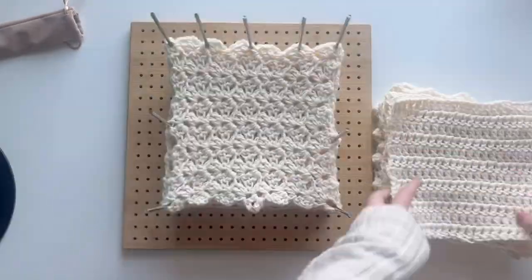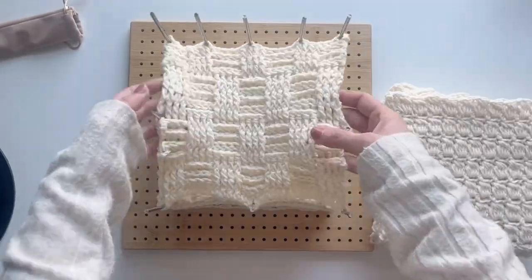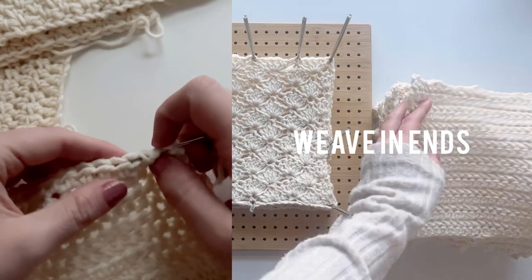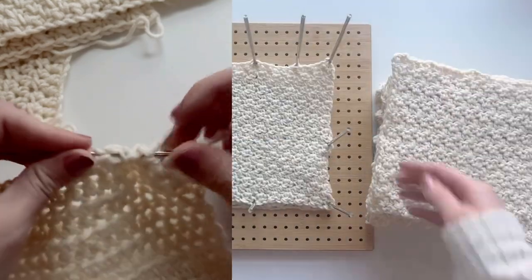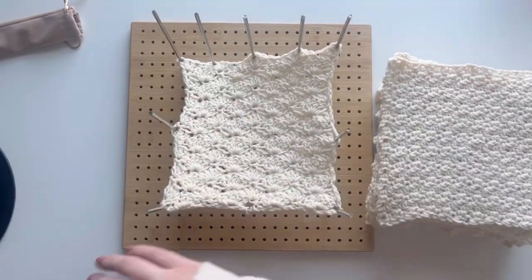When your squares are dry, take them off the blocking board and you're ready to assemble. I also recommend that either before or after you block, you weave in your ends so you don't have to do all the weaving after you've finished assembling your blanket — but at the end of the day, that's a personal preference.